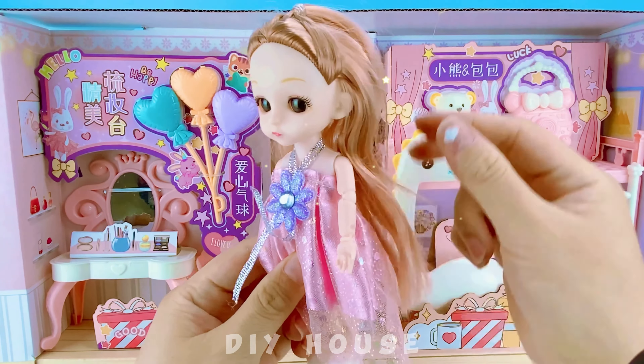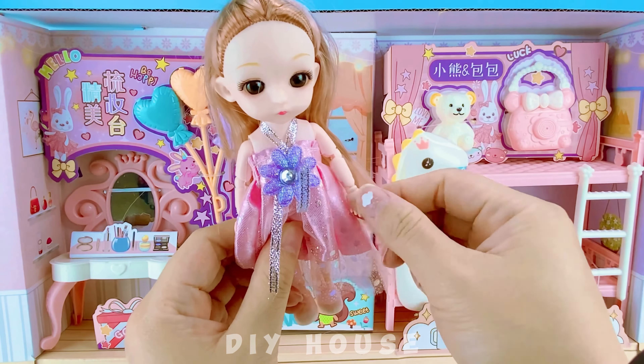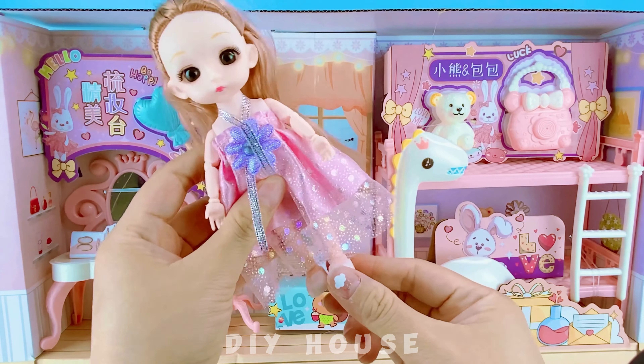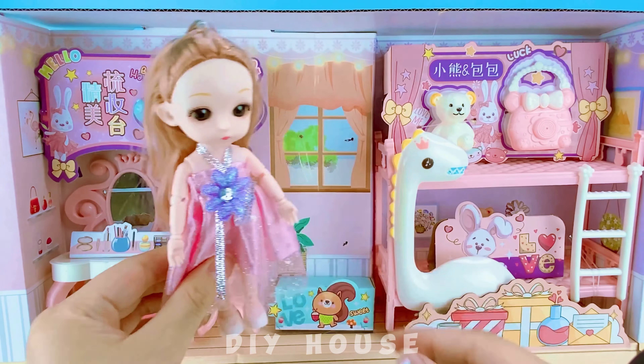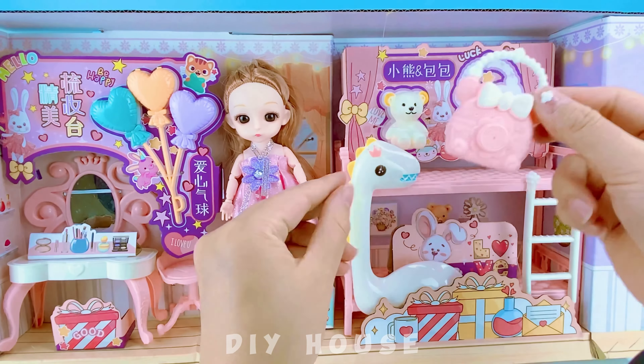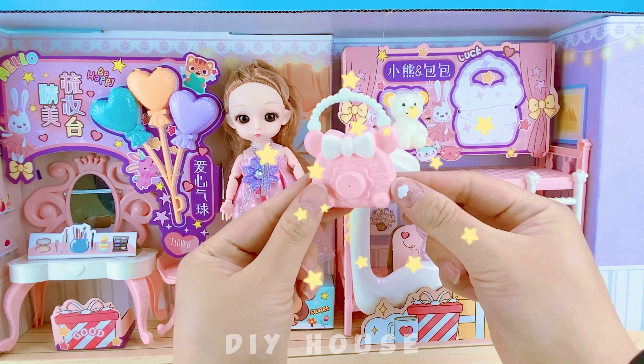That's a fantastic gift! A beautiful and poseable Barbie doll with lovely dresses. I can understand why you want a dress like hers. Next is the dinosaur bunk bed, a cute handbag, and a teddy bear.